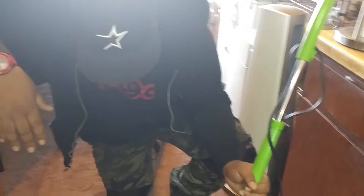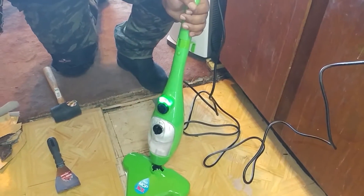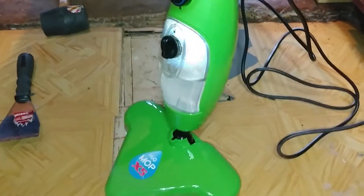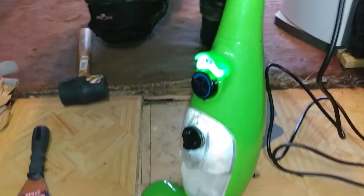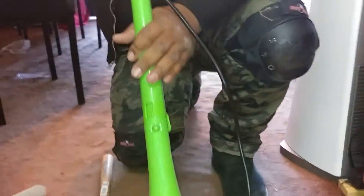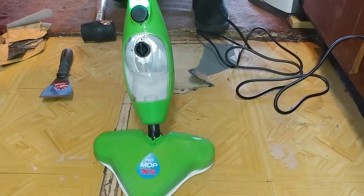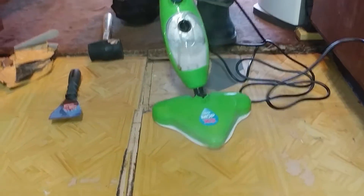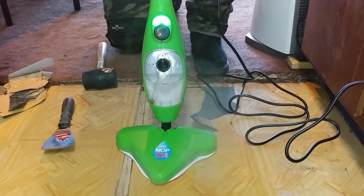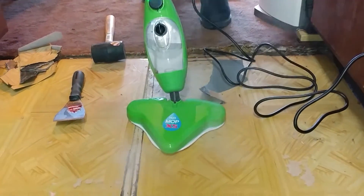Sound like a beep. Sound like a fart. Oh, it's steaming — you can hear it. Can you hear it? Yeah. I see some steam here.